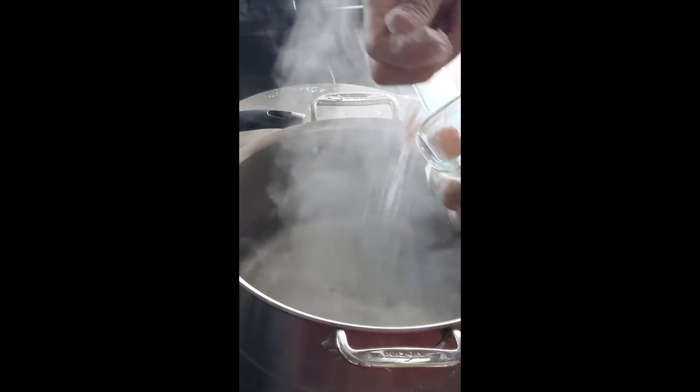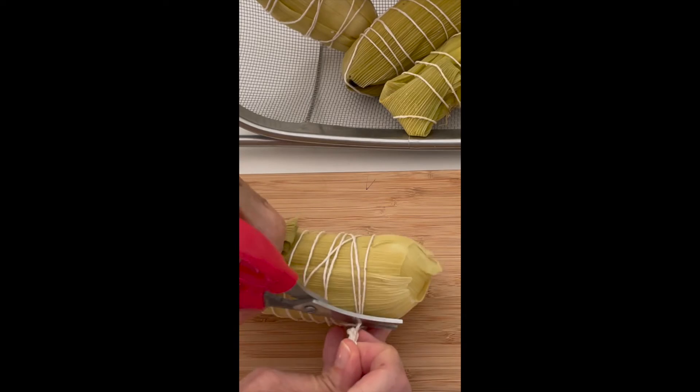Put them in boiling salted water for 45 minutes. And that's it! Voila! Enjoy!